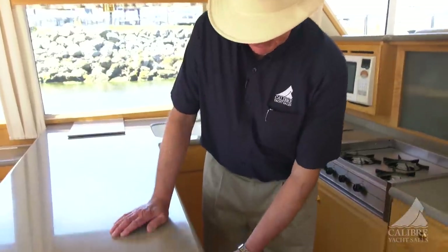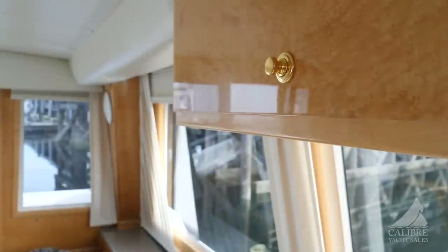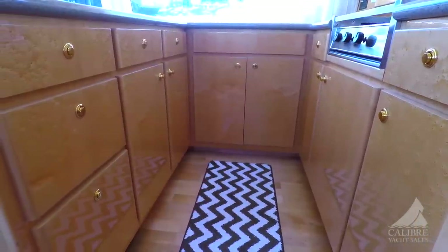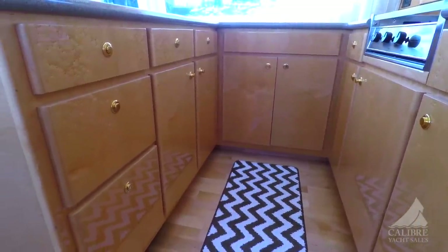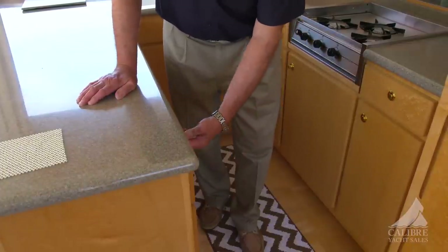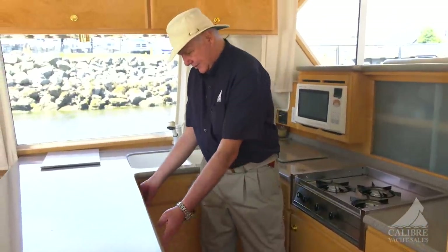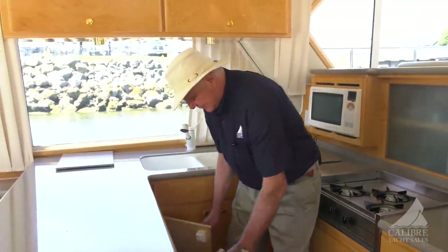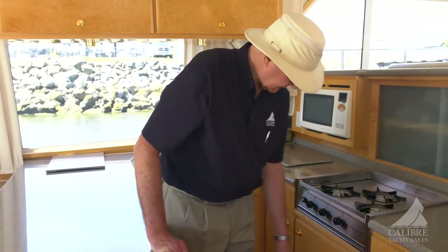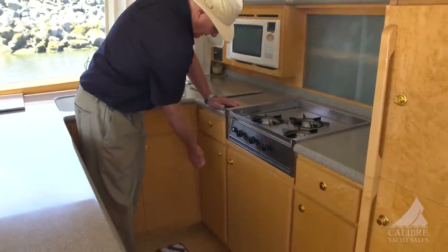Look at all this storage — storage everywhere. And this hardware is beautiful. It complements the bird's eye maple, but it's also very safe to operate. You don't need to stick your fingers in to try to release the latch — you simply push the button and then pull the drawer out. You've got a bank of three drawers here and two drawers here, storage down below, and under the sink as well. Plenty of storage.